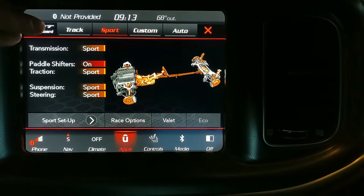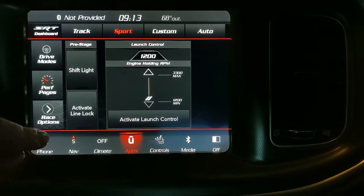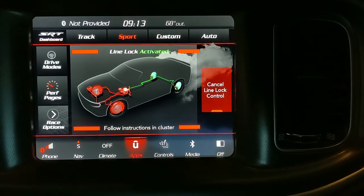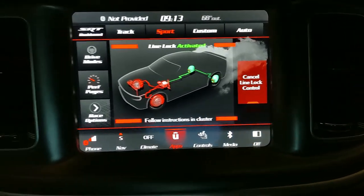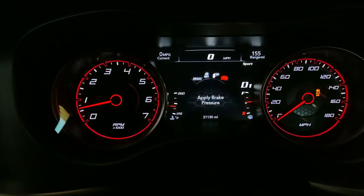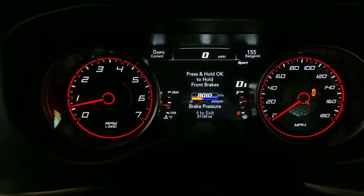Then proceed to the SRT dashboard and tap on activate line lock. This screen tells you to follow the instructions in the cluster. Go over to the main cluster. It says to apply brake pressure, which is what I'm about to do now. You'll see brake pressure increase.